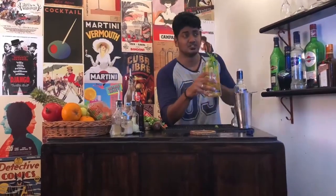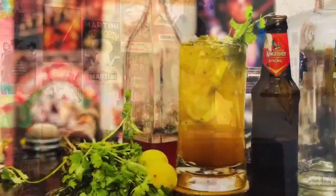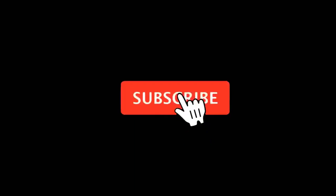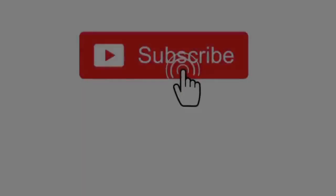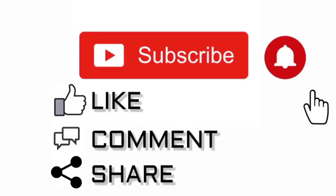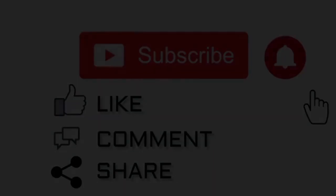If you liked our video, hit subscribe and share it with anybody who needs Jalbeera in their lives. Thanks for watching — more info is in the description. Please subscribe, like, comment, and share.